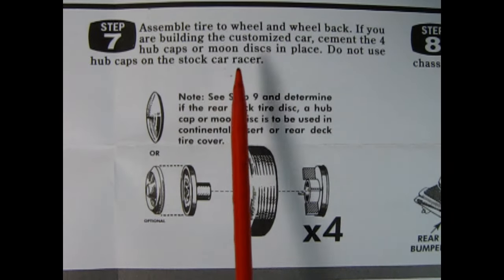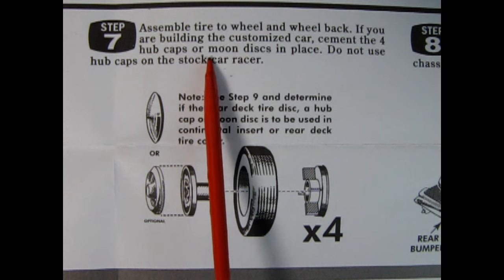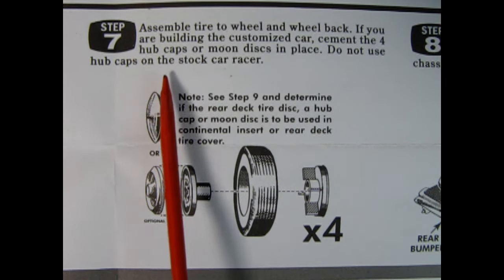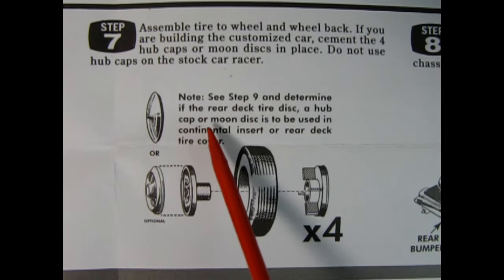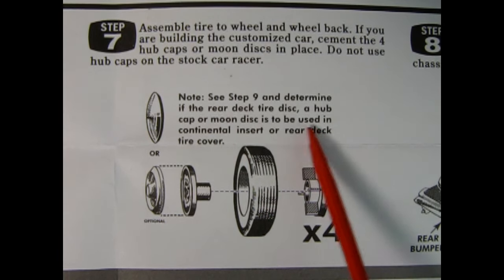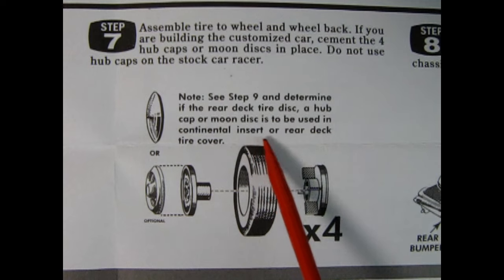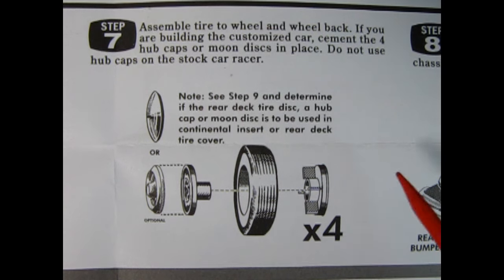Step seven: assemble the tire to wheel and wheel back. If you are building the customized car, cement the four hubcaps or moon discs in place. Do not use hubcaps on the stock car racer. You also need to determine if the rear deck tire disc, hubcap, or moon disc insert is to be used in the continental or rear deck tire cover. You're making four wheels — the wheel back, wheel front, the tire itself, and then you've got the option of the moon disc or the hubcap.